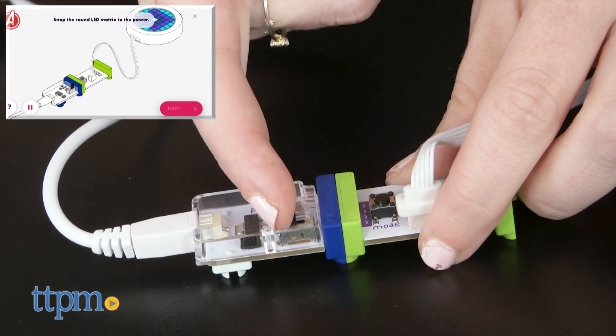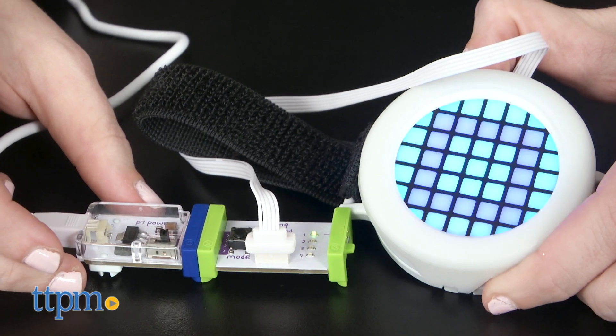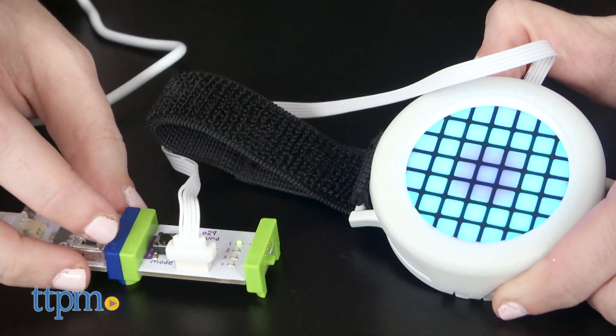Like any Little Bits Kit, this one requires kids to build some basic circuitry components, which will be used to power up, in the first activity, Iron Man's iconic pulsar.